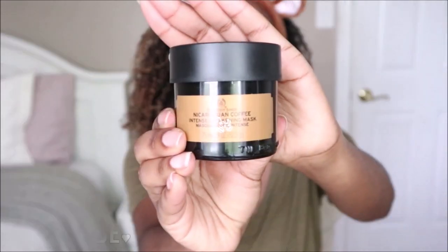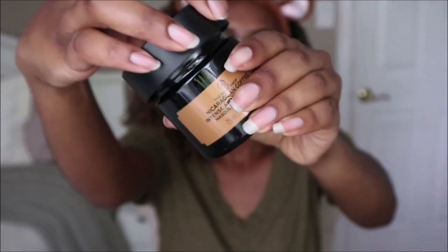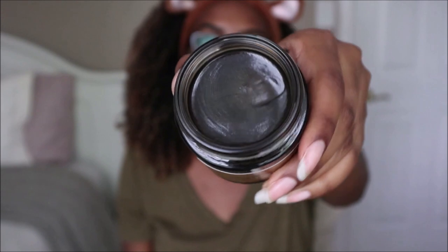Hey everyone, in today's video I'll be doing a review and demo on a new product from The Body Shop. This is the Nicaraguan Coffee Intense Awakening Mask, and it's great for skin that looks dull, uneven, and rough.